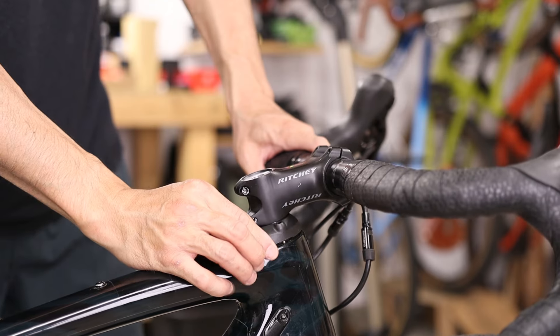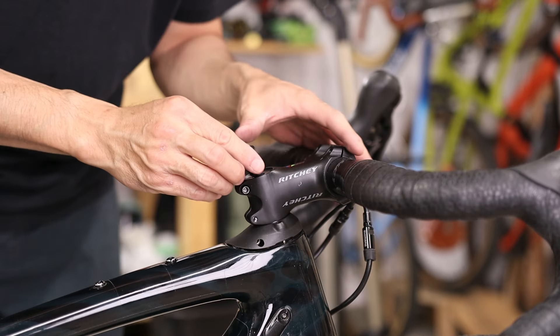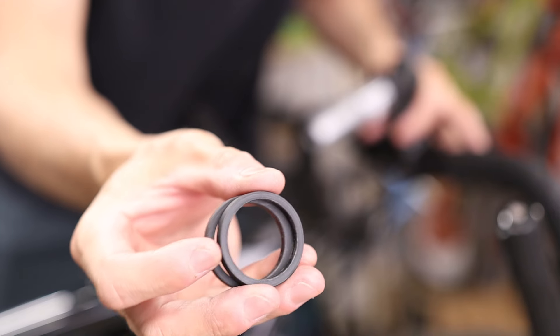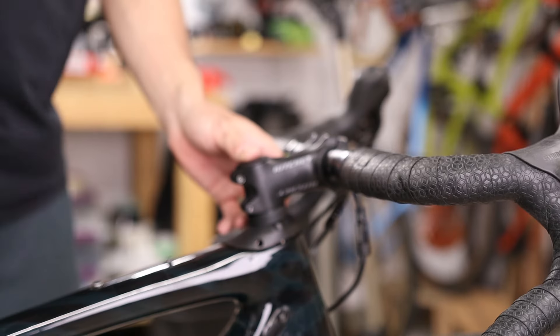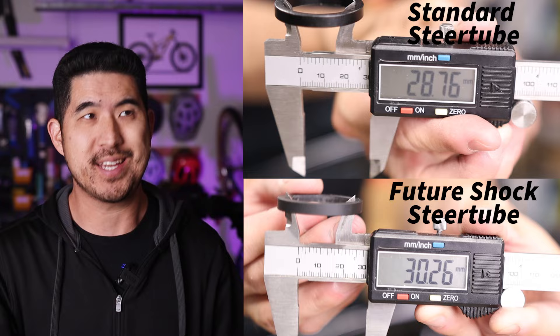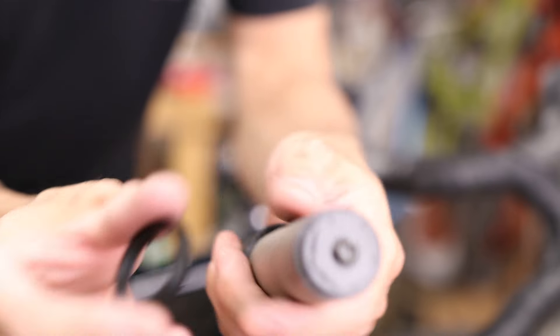Now this does mean if you have a stock Future Shock setup and you want to use the FSD Slammer to drop your handlebars, you will need to get a standard stem in addition to this cartridge. You also don't have to slam your stem all the way down — if you want just a mild drop, you can use headset spacers to adjust your fit. But remember, because the diameter of the base of the Future Shock cartridge is non-standard, you actually can't use standard headset spacers to adjust the handlebar height.